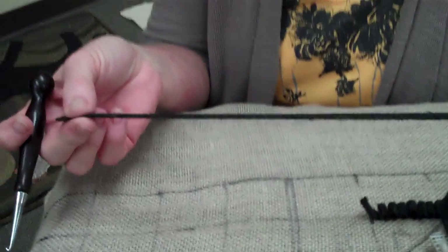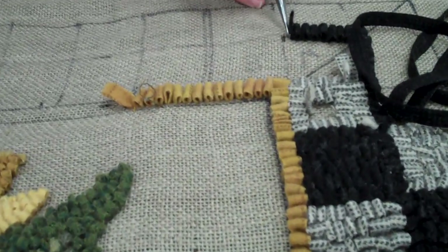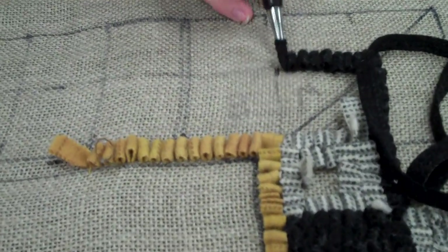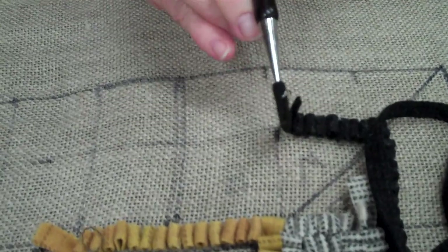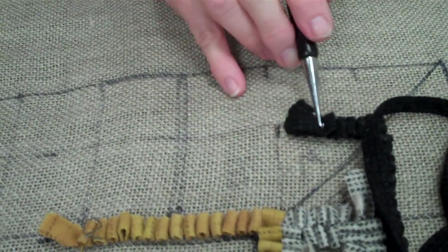You start out with your strip of wool that you have cut in your cutter. You're going to hold it in your hand and bring it at the end up through a hole, and then that's all you do.